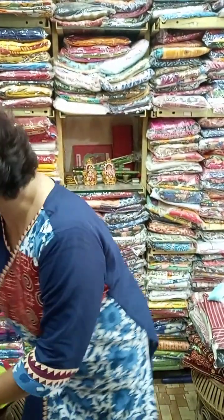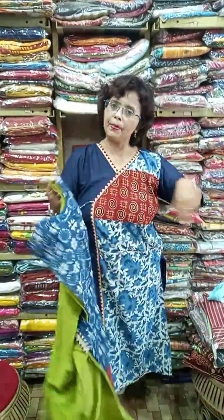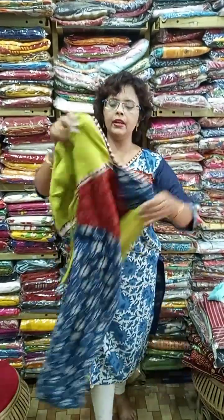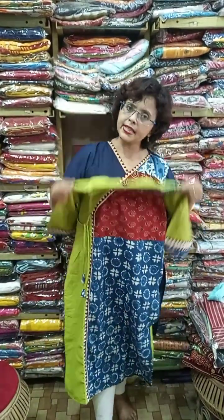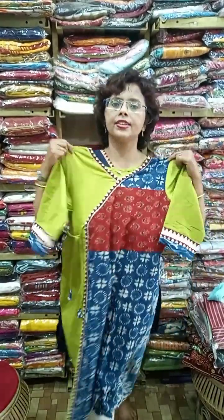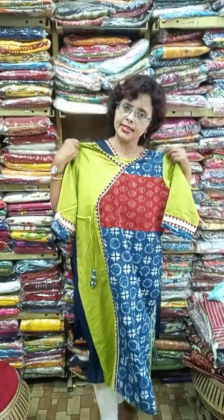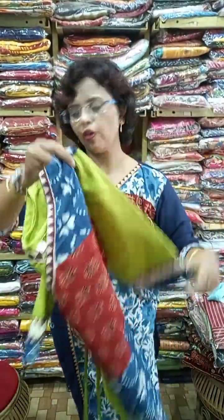Now the last two pieces — the same piece I am wearing is also available in 42 and 44. Another similar one in 38, 40, and 42 — just the colors change. This is the Angrakha pattern in ajrak, indigo, cotton mix and match. Available in 38, 40, and 42.